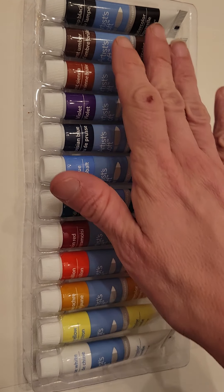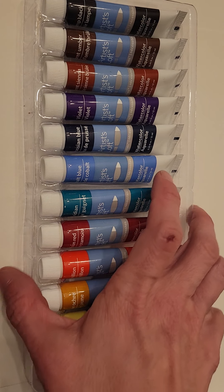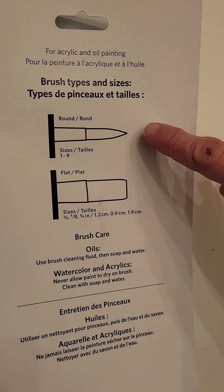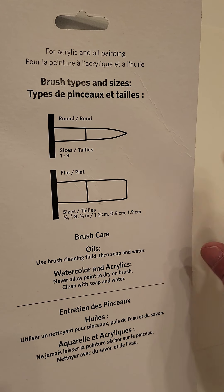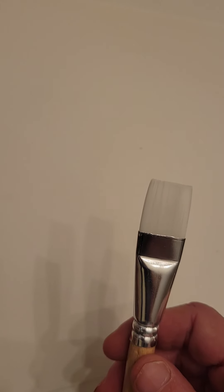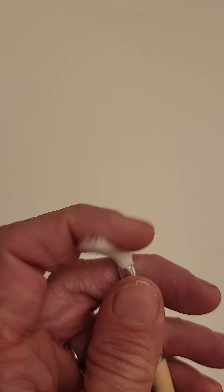Here is your watercolor set. I'm going to get you familiar with the brushes first and then we'll talk about the paint. You have a handful of brushes and you have two kinds. On the back of your sheet here is a round brush and this is called a flat brush. Since the round brush is new it looks pointed, but as you use it it'll feel more rounded.